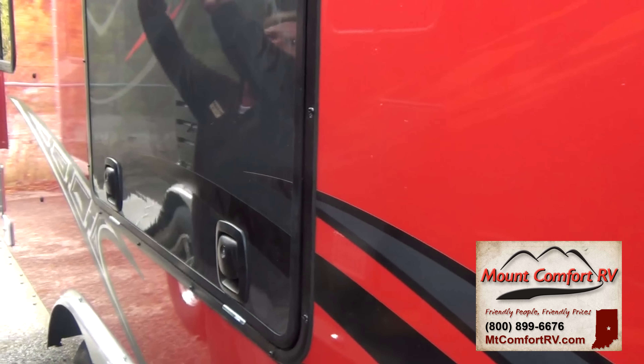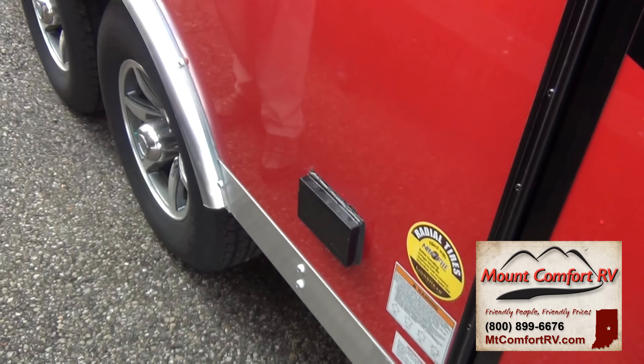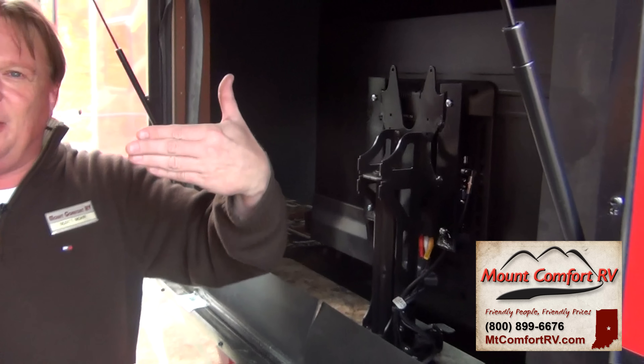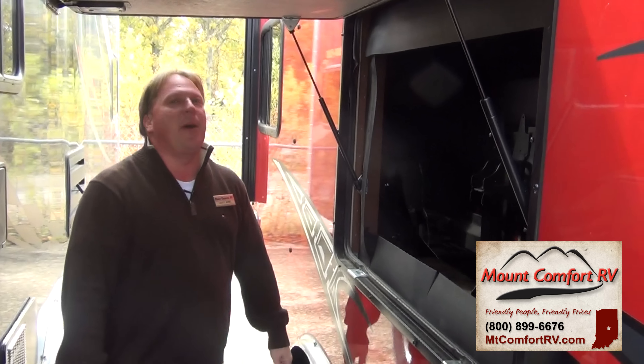We've got RV speakers on the outside so you can listen to the radio outside. 110 plugs for anything you might bring outside, and one of the neat features is you can open this up, come around to the inside, spin the TV around and you've got your TV outside here under your awning. You don't have to carry the TV out and put it on a bracket — just hit the button and spin it around.